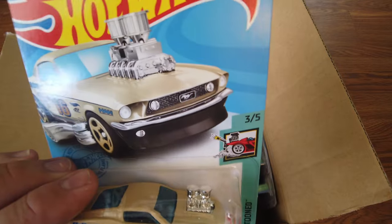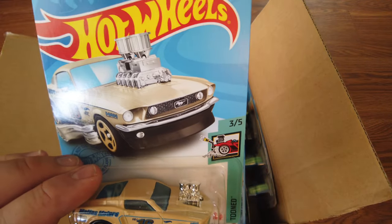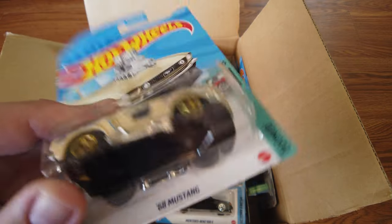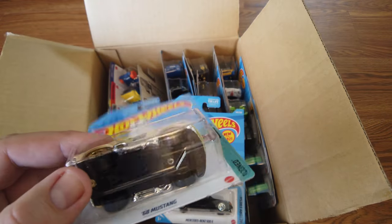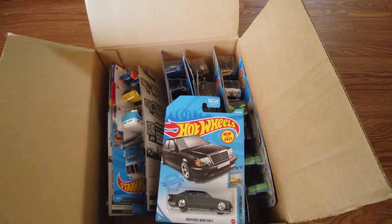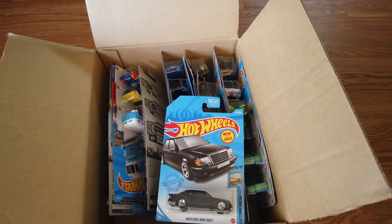Next up, the 68 Mustang from the Tuned line. I actually have one of those — a red one. Very cool. It's got a number 16 on the doors.